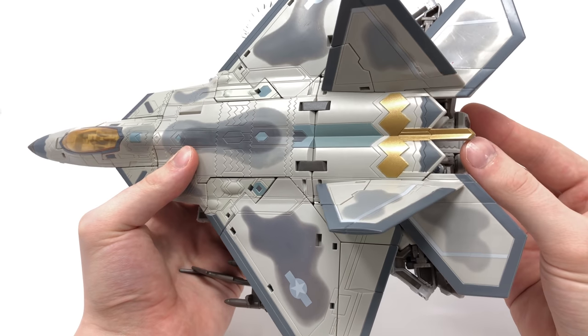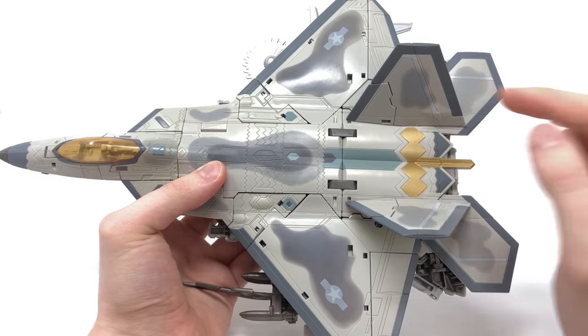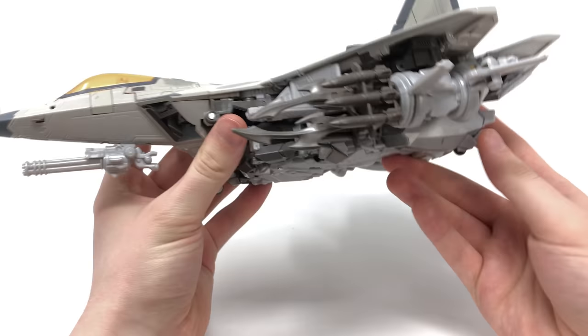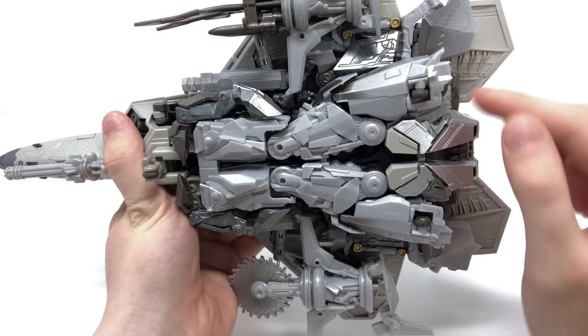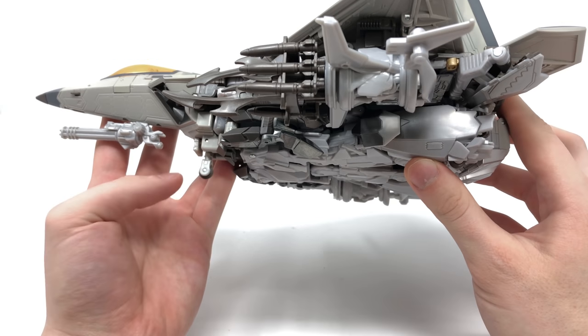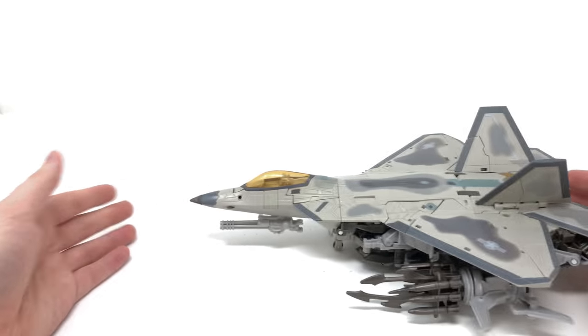There's very crisp detailing at the rear end of the jet, and you've got the USAF logo on both wings. Turning to the undercarriage, we do indeed get landing gear — I won't retract these until transformation — and all of the wheels roll really nicely, so you can indeed roll Starscream on a flat surface. That's a nice attention to detail.